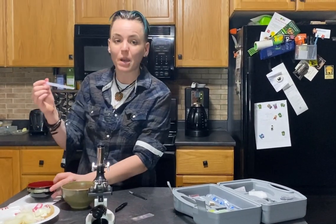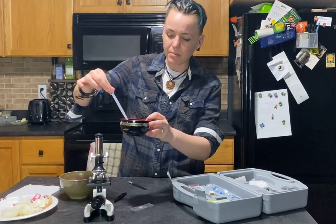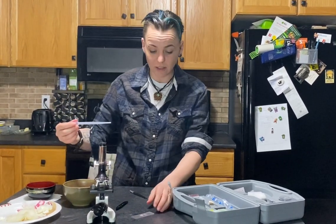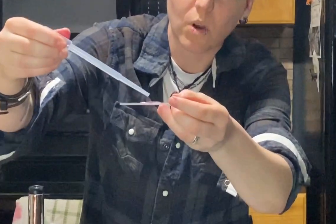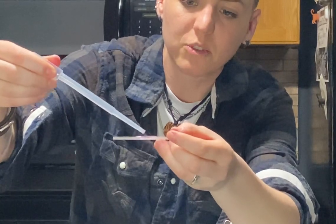You're going to want to take your pipette — this is called a pipette — and squeeze the top of it, then draw up some water. This is actually what we do in science, and this is exactly the same thing I taught university students. So you're basically doing university right now. Take the pipette and just put a couple drops of water on the slide.